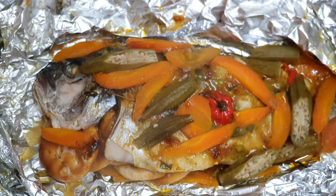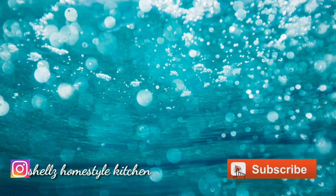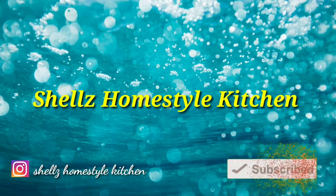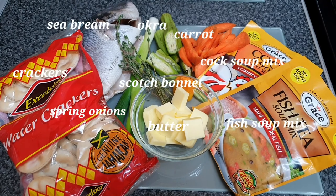Hey everyone, welcome back to my kitchen. Today I've got some roast fish, Jamaican style. This is the list of ingredients that I'll be using to make my fish.